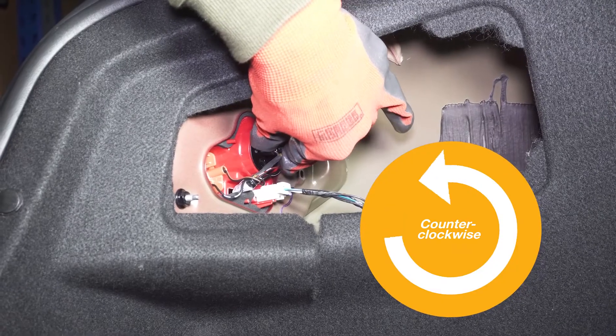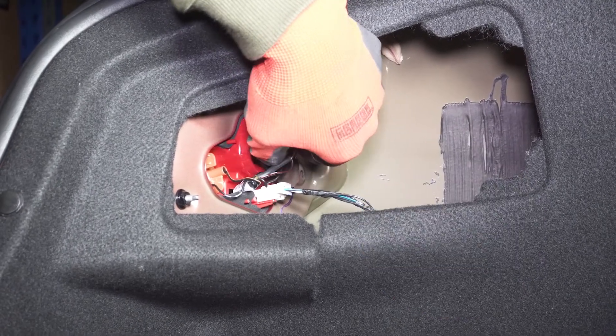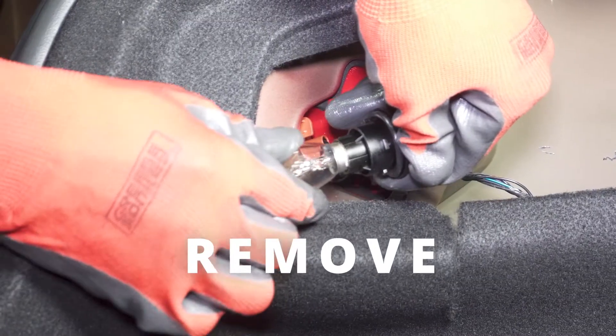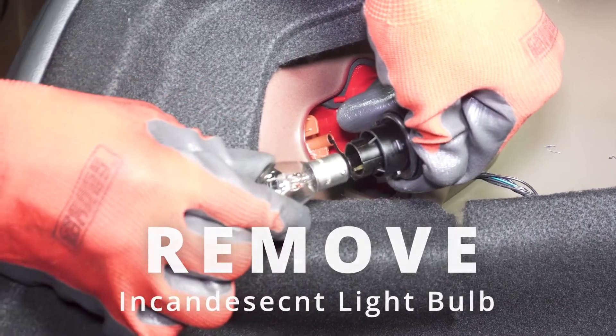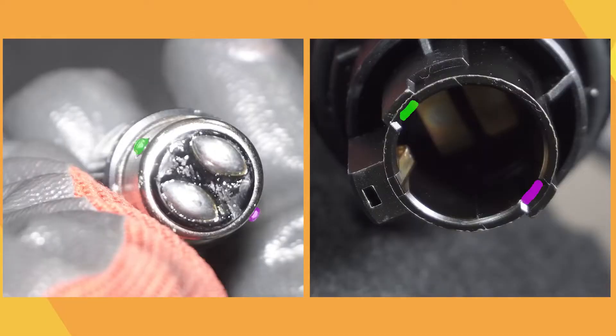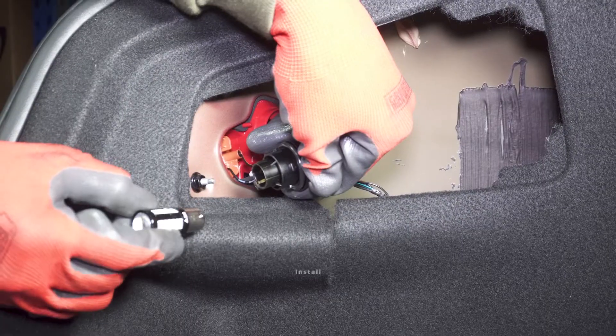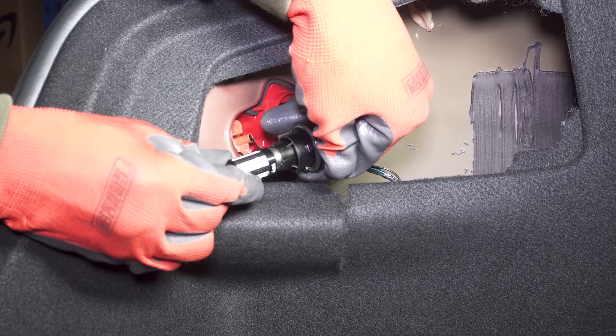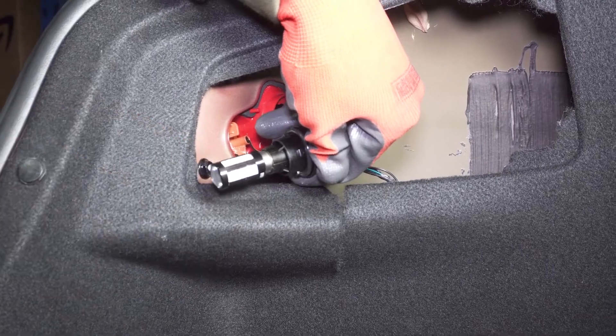Turn the socket counterclockwise to remove it. Remove the incandescent bulb by pushing it in and turning it counterclockwise. Line up the tabs on the bulb with the slots in the socket. Install the bulb and push it in and turn it clockwise to lock it. If the bulb doesn't go all the way in, turn it 180 degrees and reinstall it.